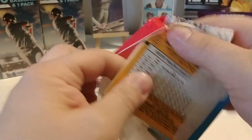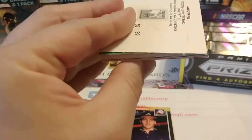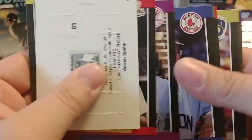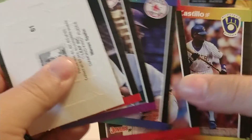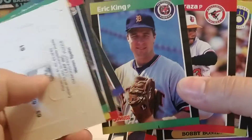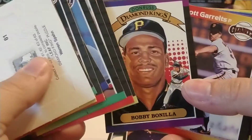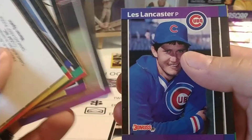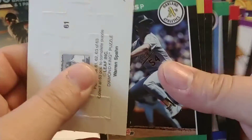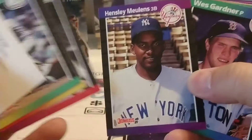We've got one more pack to go. Our final pack is upside down. Todd Burns starts off this final pack, very similar to our first pack. There's Bobby Bonilla - that's a Diamond King, which is a little weird since we already had one. Les Lancaster, Randy Myers, Ray Kiones, and Mike Flanagan. No rookies that are popping out in this one.